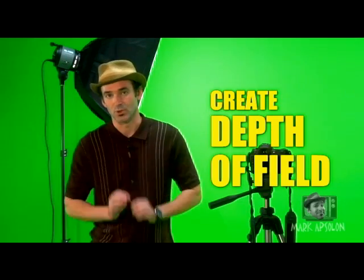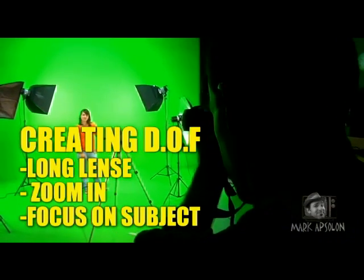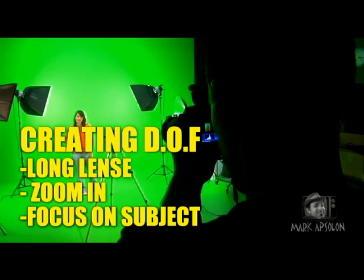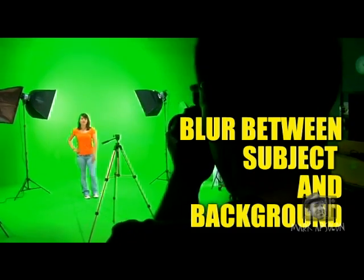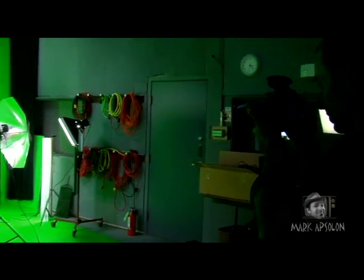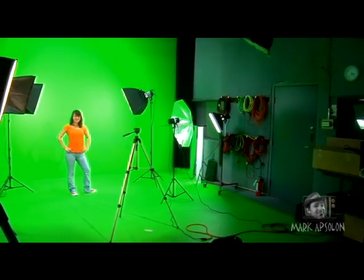Now we need to talk about some of the applications for how to actually take photos with your digital camera. The first thing you want to do is create a depth of field with your camera. You do this by using a large lens, backing far away from your subject, and zooming in. You zoom in and focus, which actually creates a blur on the chroma key background. You want blur on the background because it makes it easier to key for your digital photo software.